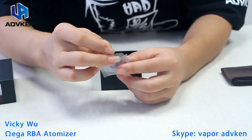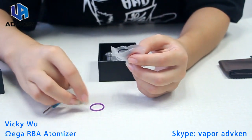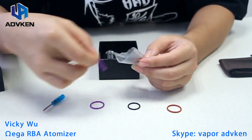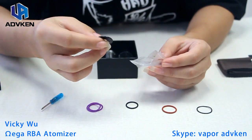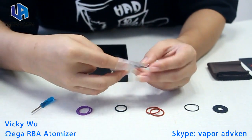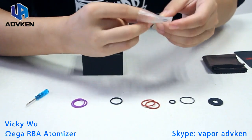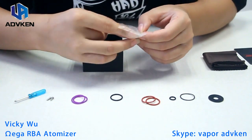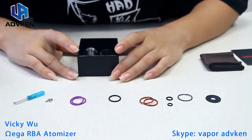Inside the accessory bag we've got a small screwdriver. There are also o-rings in different colors — orange, purple, black, and white — two of each for changing. And there are some spare bafflers as well. That's the full accessory set for this RBA.